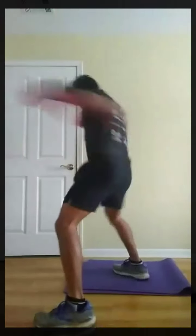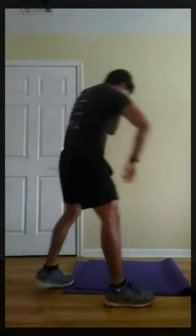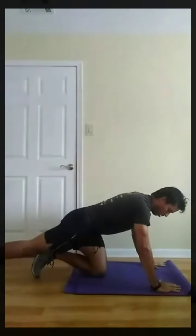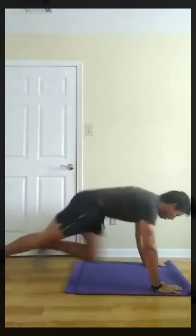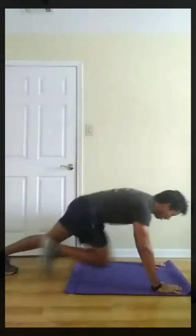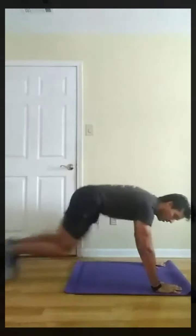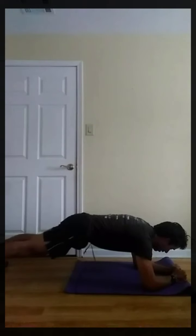Three, two, one, rest. Next, mountain climbers. Three, two, one, go. Three, two, one, rest. Next, up-down plank. Right on, starting first. Three, two, one, go.